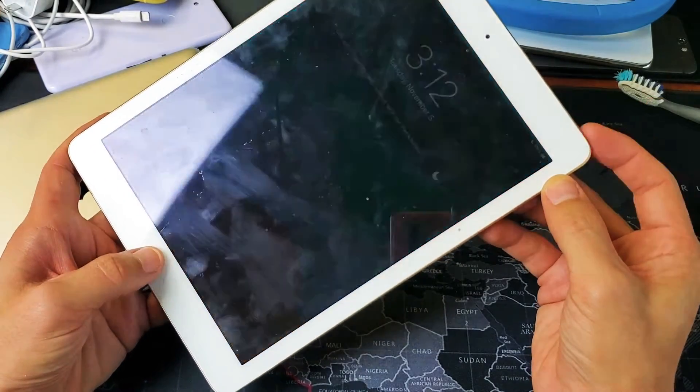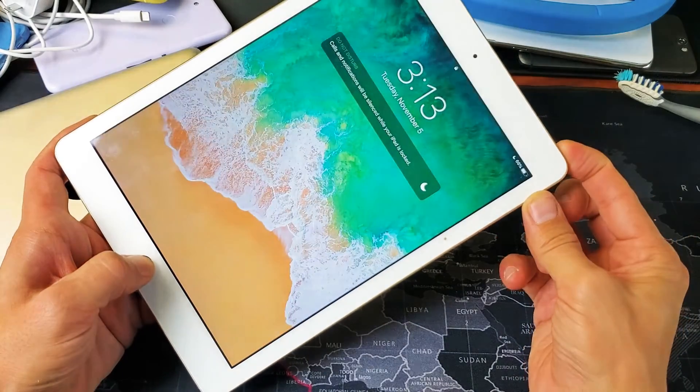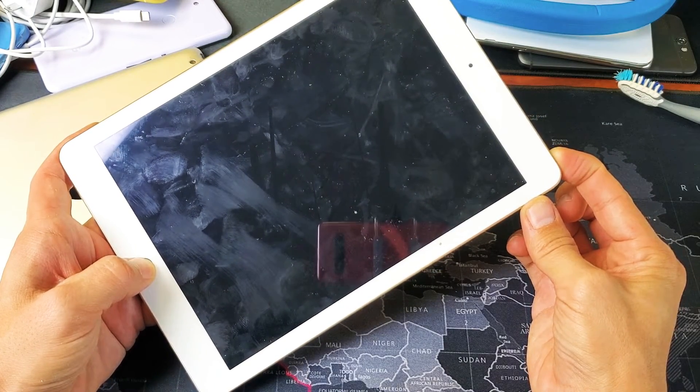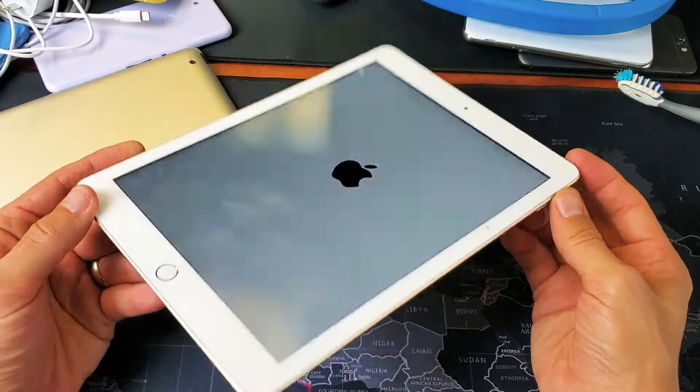Home button, power button — ready? One, two, three. Press and hold both buttons; do not let go until we see that Apple logo appear. I'm still holding both buttons — there it is! Go ahead and let go, and there you go — you just force your iPad to restart.